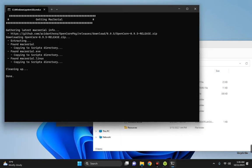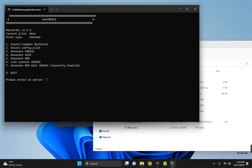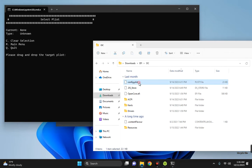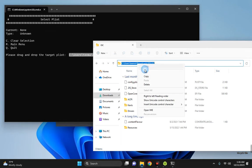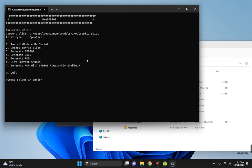Once that is done, it brings us back to the previous page. Now enter 2 to select the configuration plist file, then drag the config.plist file from our download EFI OC folder and drop it into the GenSMBIOS window. You can also copy and paste the directory path directly. Hit Enter — you can see the current plist has been selected. Now enter 3 to generate SMBIOS.